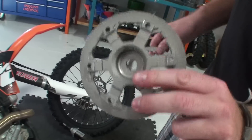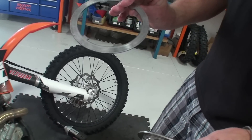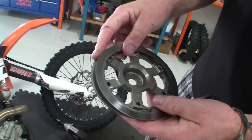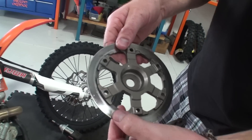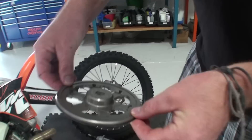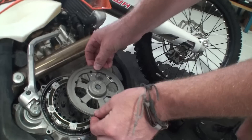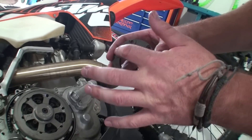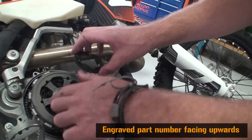Now we can install the Recluse pressure plate and lining plate. Index the rectangle tabs into the corresponding pressure plate slots. Hold the lining plate and pressure plate together as you place it back on top of the clutch pack assembly. Install the pressure plate ring spacer with the engraved part number facing upward.